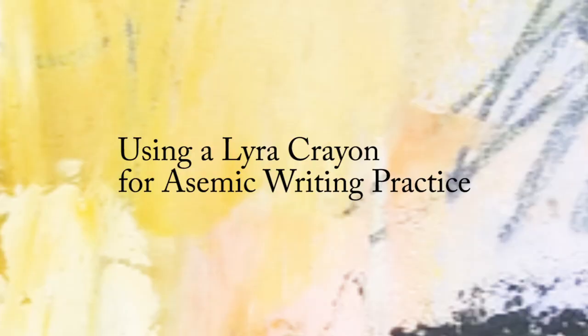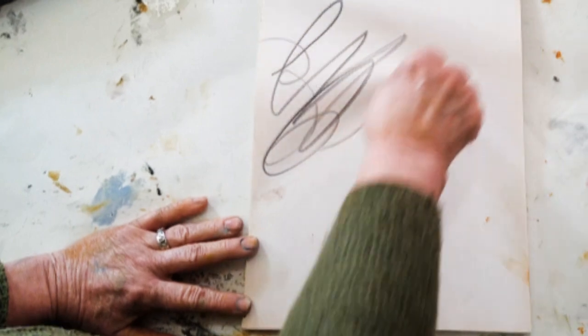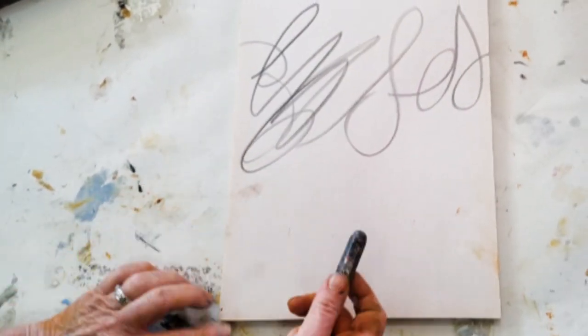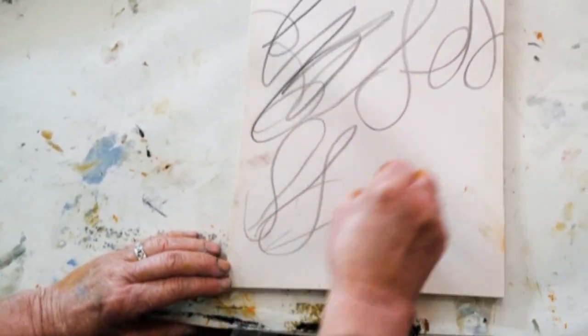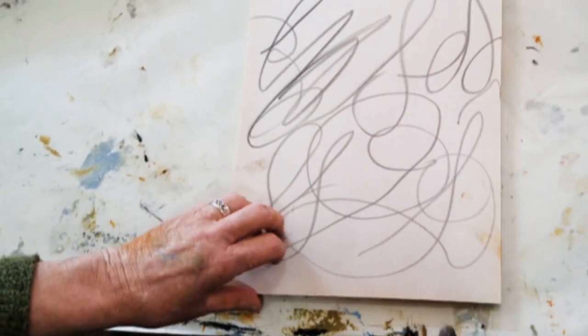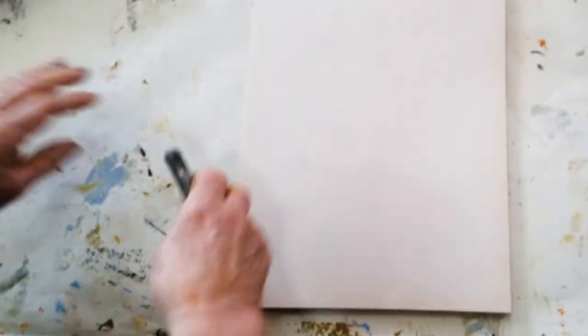One of the ways to get really loose with your mark making is to just practice, which is a little bit like using a big pencil when you're a kid. It's good to get that kid's spirit back and just make big marks where you kind of use letters but you mess them up — and sometimes I like to write actual things.